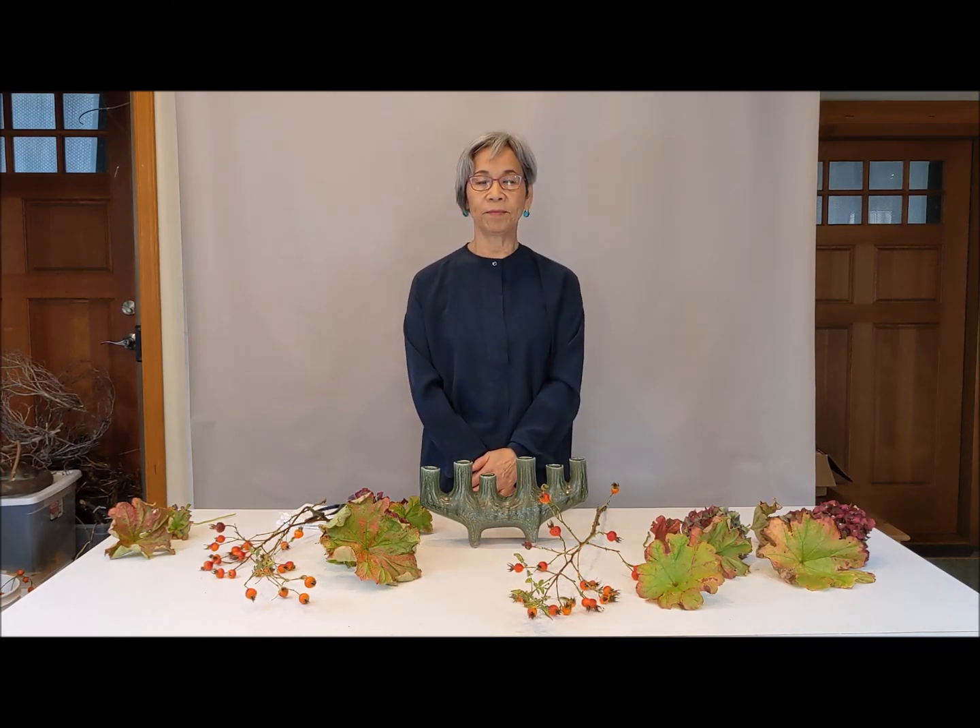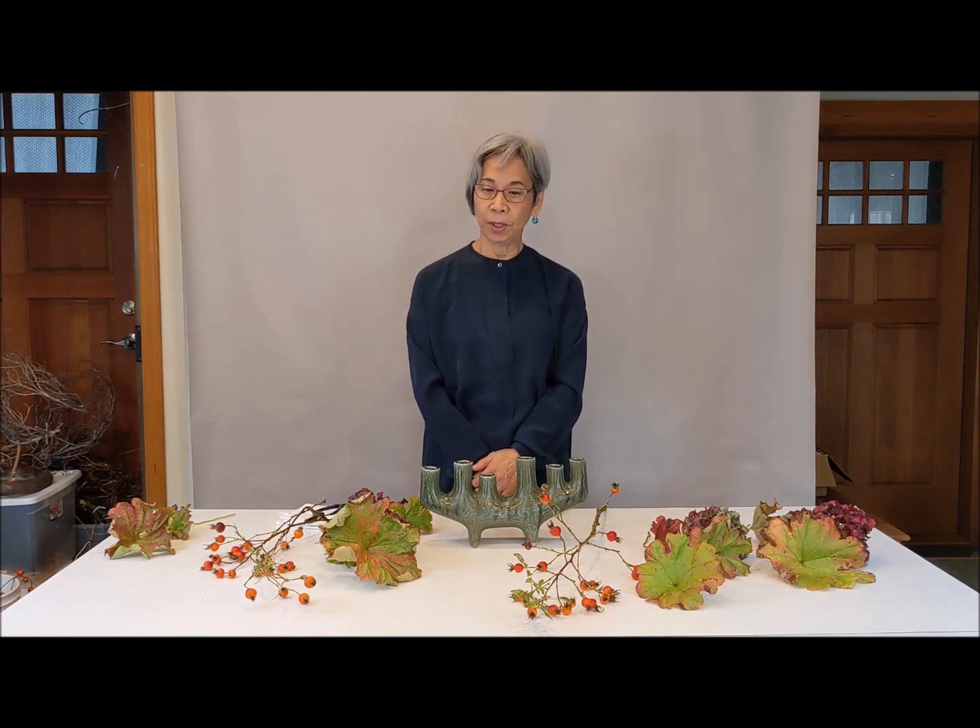Hello everyone, my name is Megumi Kaneko Shokka, Seattle Blanche. Today I'm going to show you a rose hip and four-color arrangement.